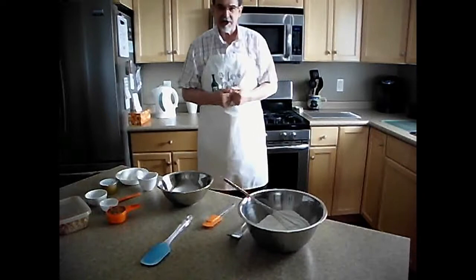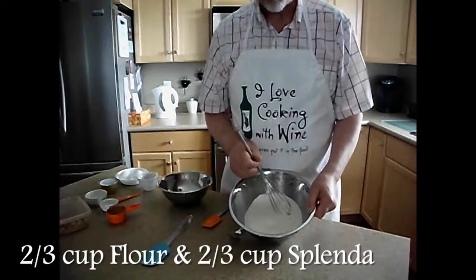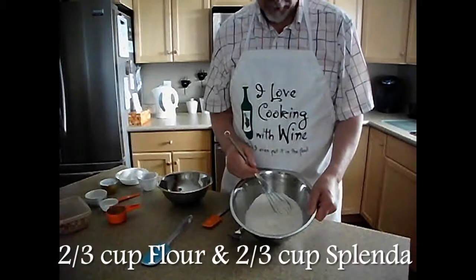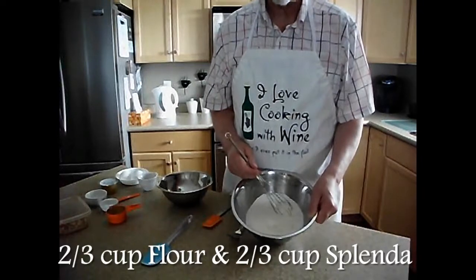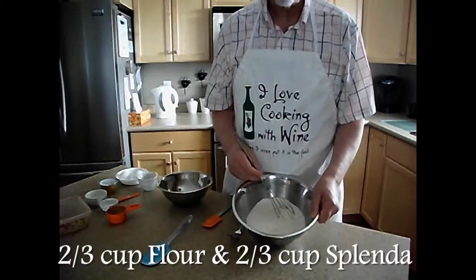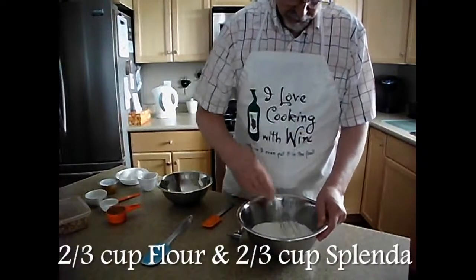Let's get to making brownies. I've already put in the bowl two-thirds of a cup of white all-purpose flour and two-thirds of a cup of Splenda. Now, if you prefer and don't want to use Splenda, you can use regular white granulated sugar. So it's two-thirds of a cup of flour, two-thirds of a cup of Splenda or granulated sugar, and you want to mix those well together.